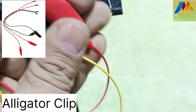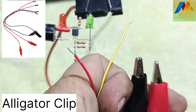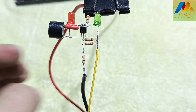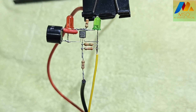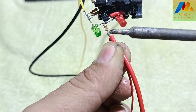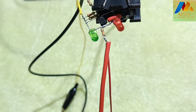Now take alligator clips, red and black, like this. Solder the black alligator clip wire with the green LED negative pin like this. Also solder the red alligator clip wire with the 330 ohm resistor like this.